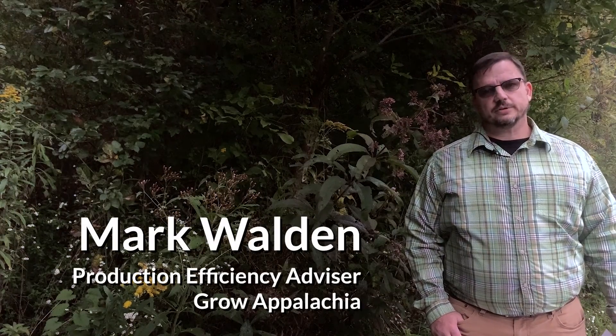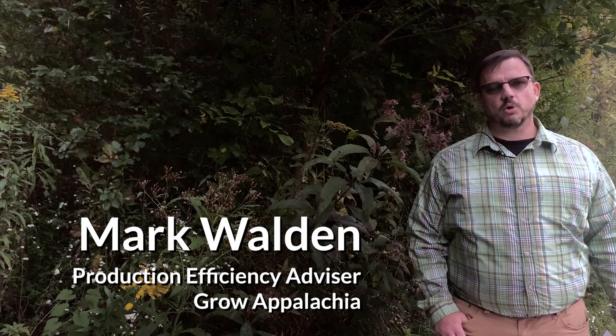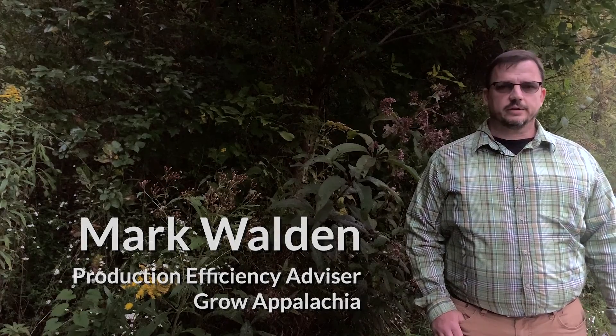Hi, I'm Mark with Grow Appalachia. Grow Appalachia is a program at Berea College, and today we're going to talk about lime — specifically how much lime you put on and how you apply it.